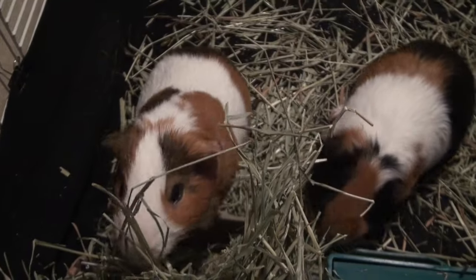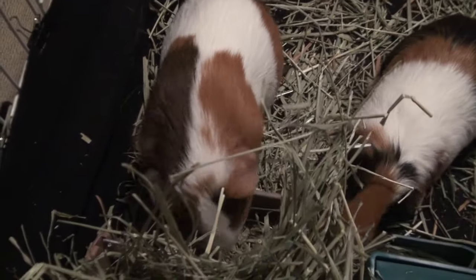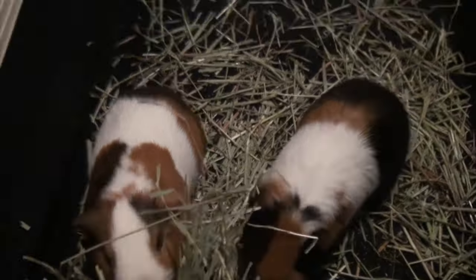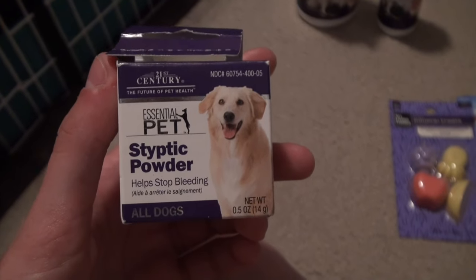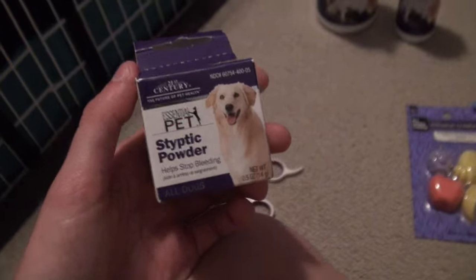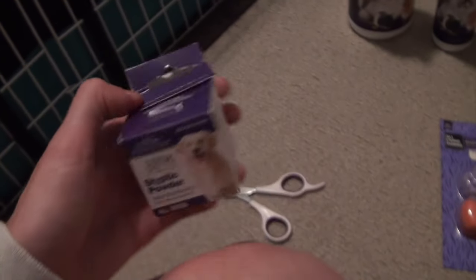With Dale's nails, you want to cut off most of the white part and stop before the quick — the quick is the red part of their toe, and you don't want to cut up to there because they will start to bleed. However, if they do start to bleed, you should have some styptic powder, which you can put on their toe to make them stop bleeding. Accidents happen, so it's very important to have this on hand.